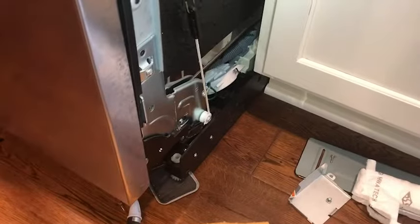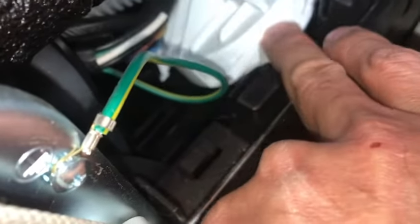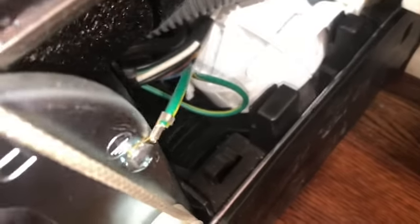Each model is different — some have a pan all the way across the bottom. This particular model has a pan right here, and this right here is a float switch that detects water. If water fills up that pan, it triggers this float switch and the dishwasher goes into an automatic emergency pump-out.